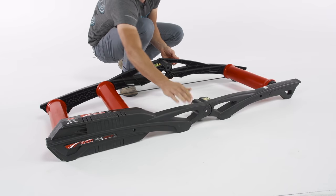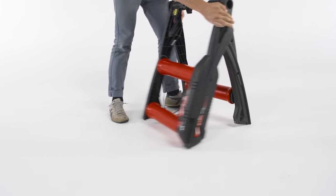Additionally, the frame is collapsible, so after you're done with your workout, you can fold them up and put them away for easy storage.